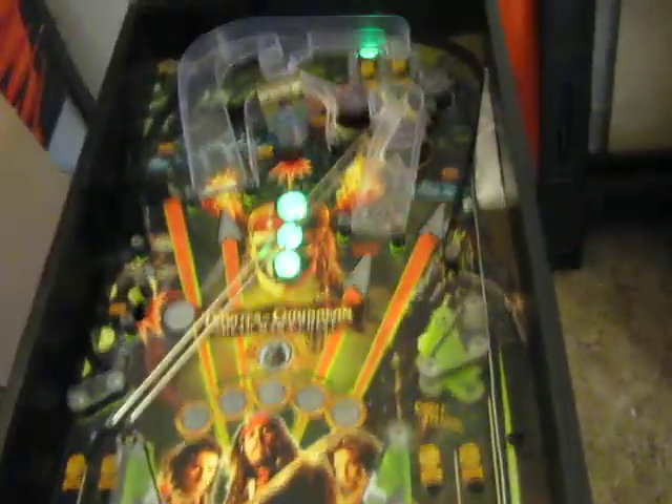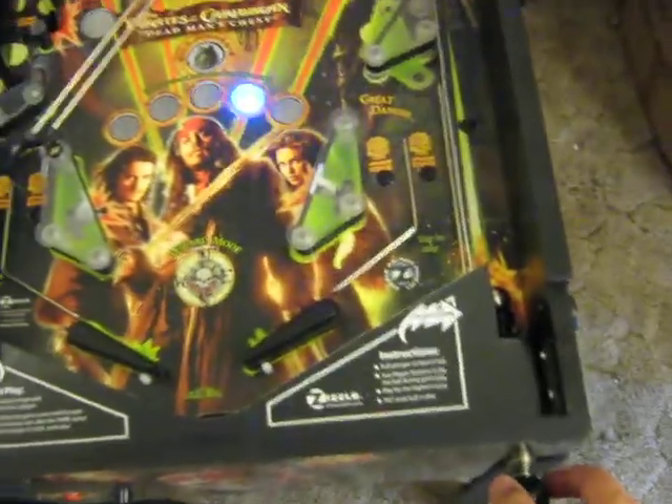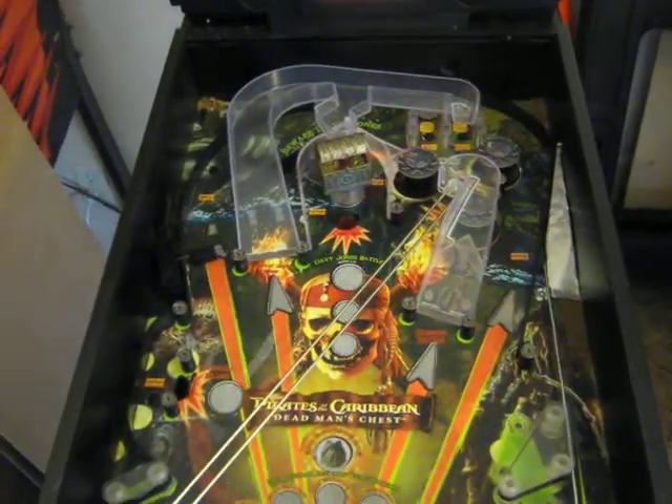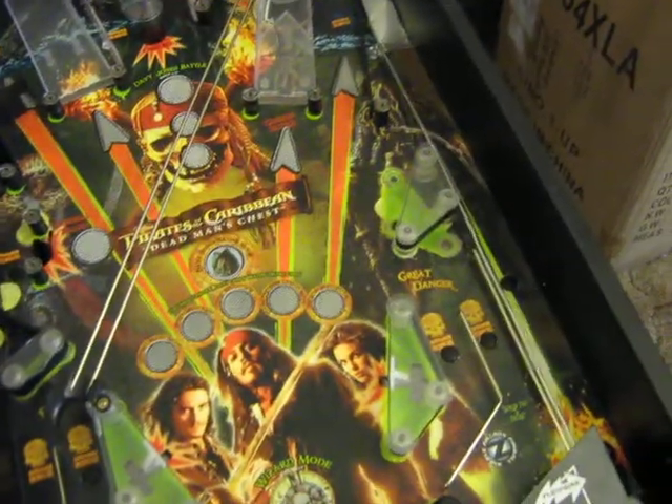I thought originally that it only made it halfway up the playfield because the plunger is also the ball lifter, so I presumed the plunger was too weak to make it all the way up to the top. But once I got a hold of one, I discovered that it does just make it up to the top just fine. So I went ahead and put in this modification.